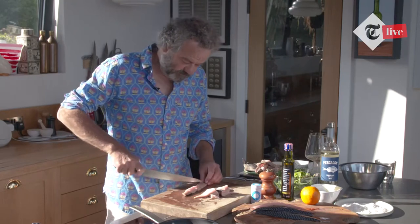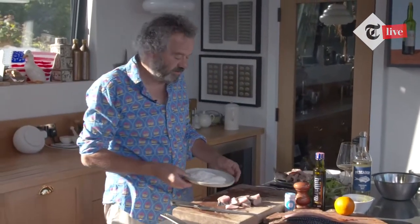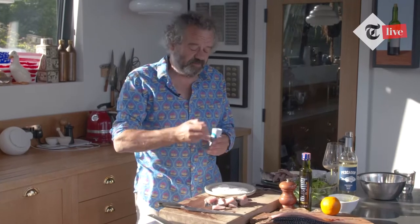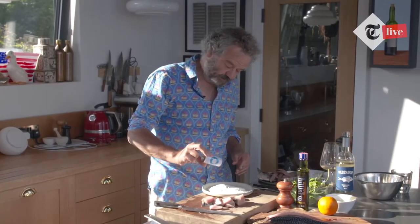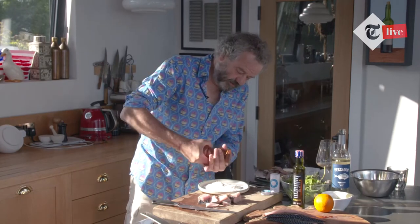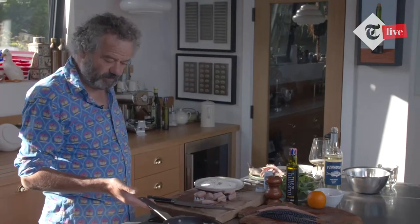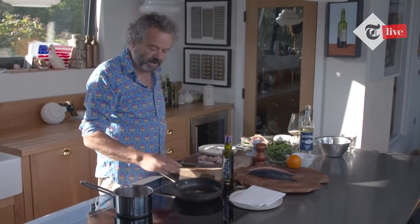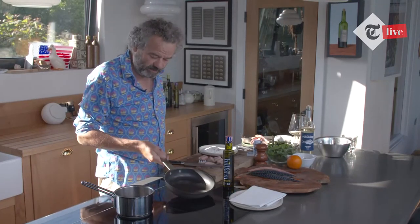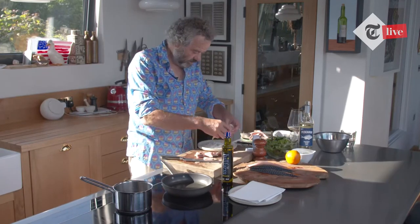Now get some flour ready. I tend to use gluten-free self-raising flour all the time — it gives a nice crispness and it's really useful if you're making a fish batter. Really simple, you can use water or beer. Just season that up a little bit. I've got a pan here with some rapeseed oil heating up. We're not going to deep fry it — if you can get just under a centimetre of oil in the pan, get that nice and hot, then toss those pieces through the flour. That flour is going to get nice and crisp.